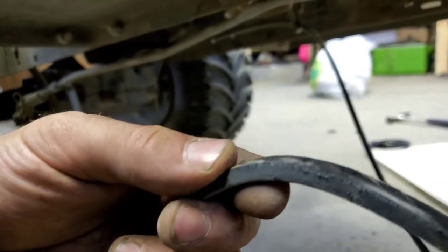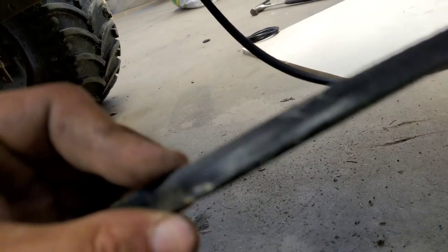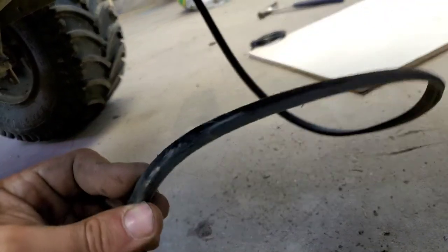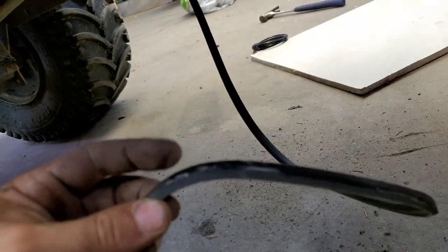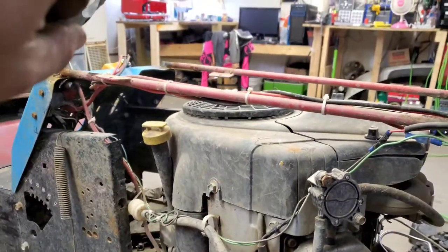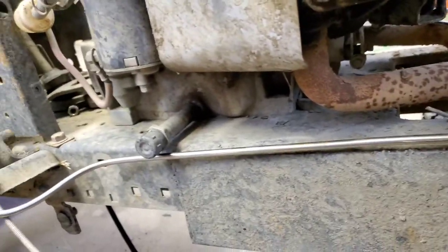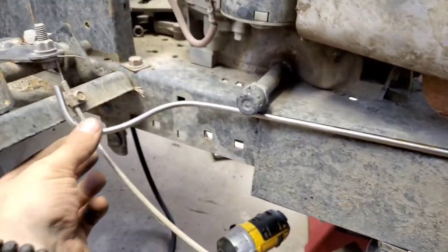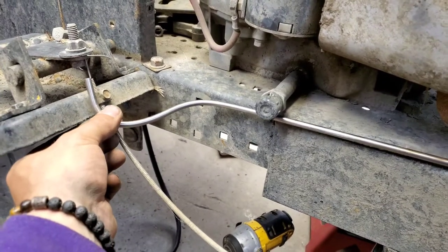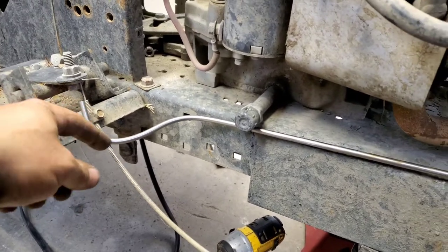That belt has been shaving it down pretty good - there's like no groove there. It's supposed to be a V and there's no V there anymore, so I gotta find my pulleys. I think they're right in there somewhere. That's why I want bins to organize a little more, but this throttle setup is more important right now.